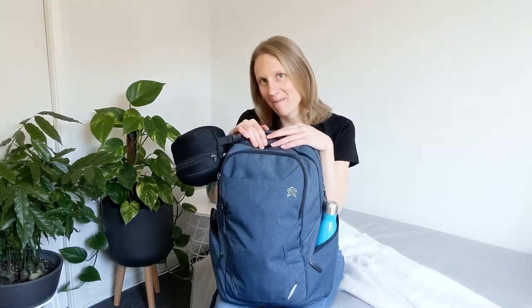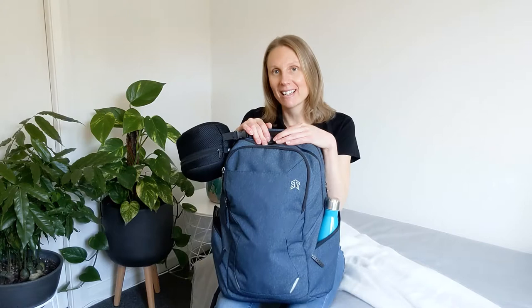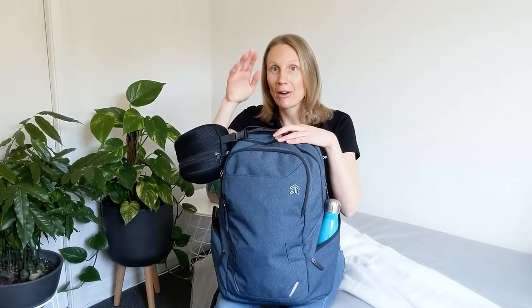Hey there, Samantha here from Using Technology Better. Today I've got a slightly different type of video than what I usually do. Today I'm going to review my amazing backpack, which is the STM Myth 28 Litre.